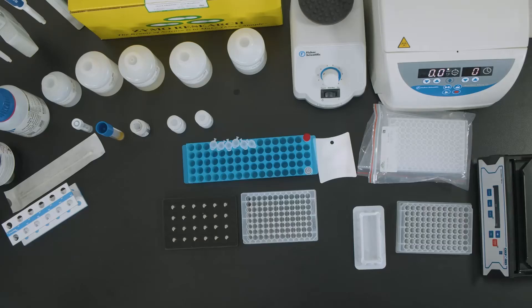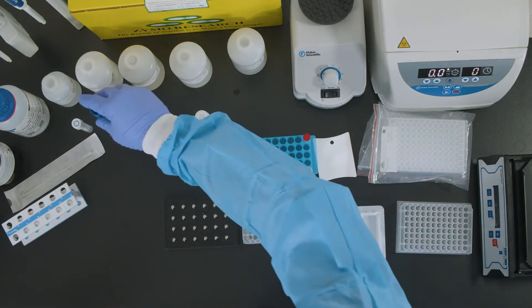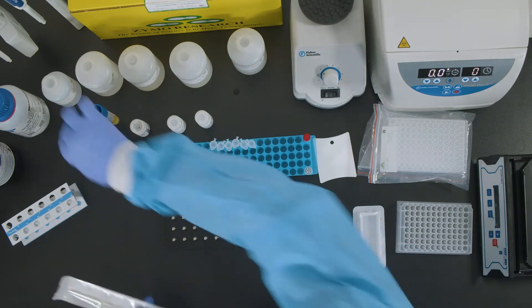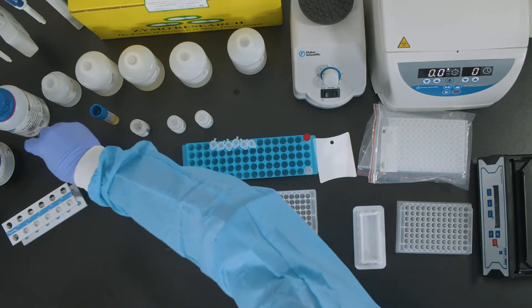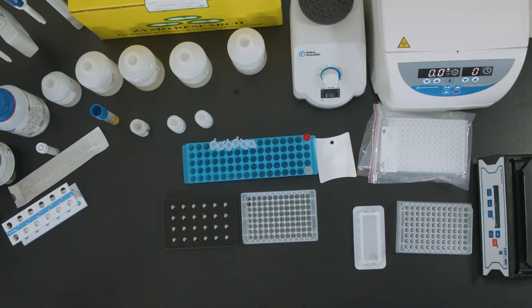If you have not already prepared the kit reagents, do so now. Here we have prepared the reagents and are ready to start. Clinical or environmental samples may be used with this process. In today's video, we will show you the general approach to nucleic acid extraction from any of these samples. The protocol for each sample type may be found in the PathogenDx product insert.